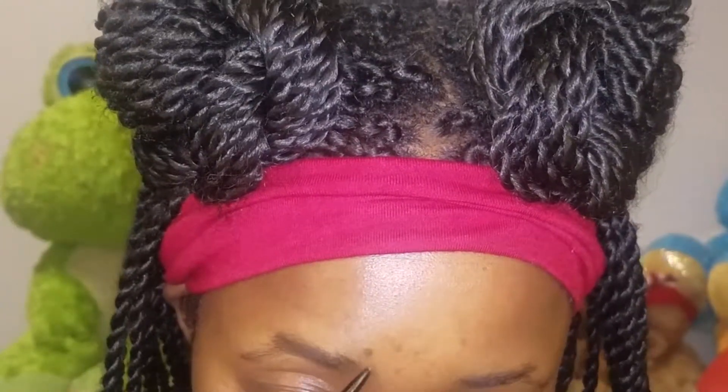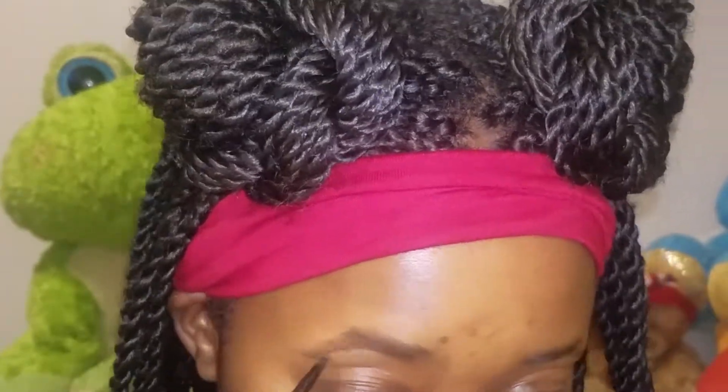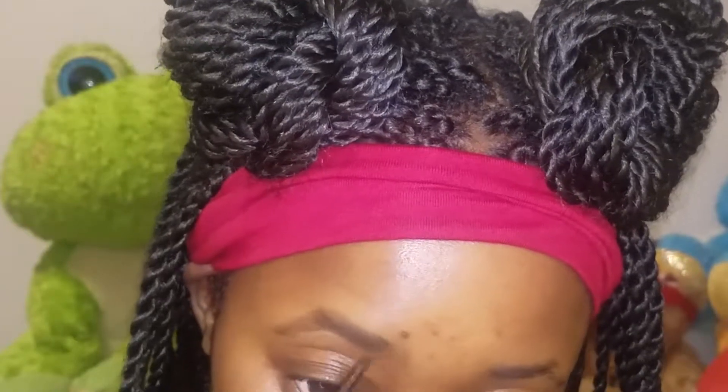My brows are bald, okay honey, and so this — my brows are so key for the everyday. I'm not gonna lie, I don't try to be walking out with bald brows. I'm sorry, I just can't.